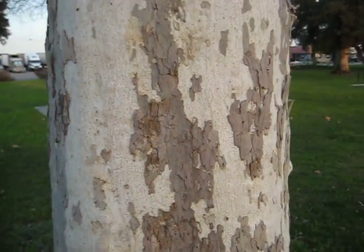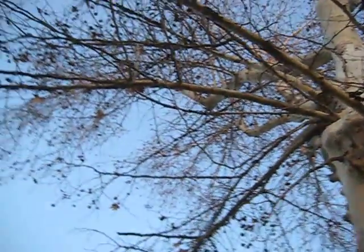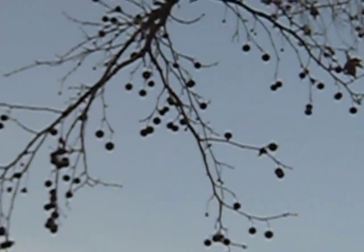So, this tree is called a sycamore, and I'm probably going to butcher it, but I still want to try. It's always good to try. It's called Platanus racemosa, I believe. And this one, like I said, is pretty old. Up here, you've got its branches out, and it has these little balls on it, and these are kind of different than a sweet gum tree.